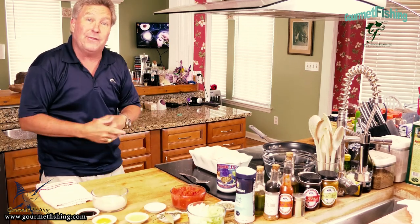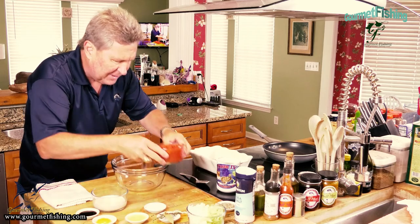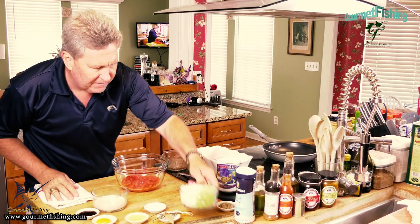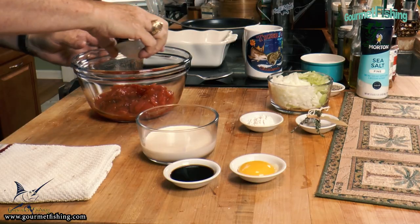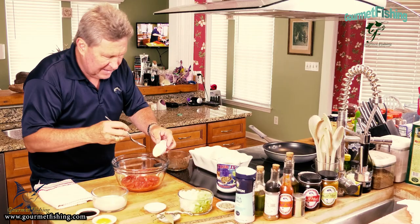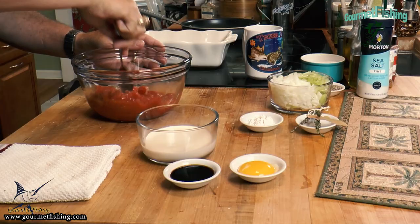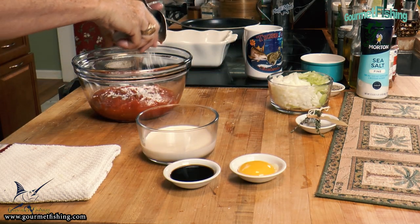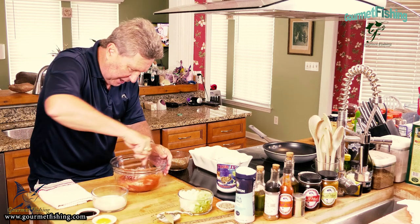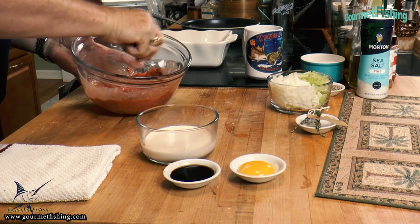I have our oven preheated to 350 degrees. Now I'm going to combine a handful of these ingredients. The first thing we're going to do is drop in our tomatoes, just like that. Then we're going to come in with our butter — melted butter. Now we're going to combine those together, then sprinkle our flour and get everything nice and combined so it's not lumpy. Just kind of nice and mixed.